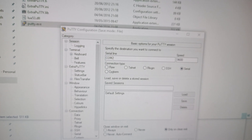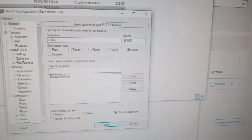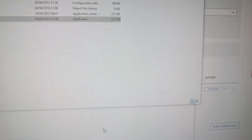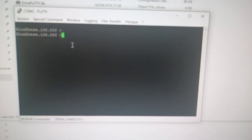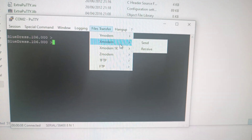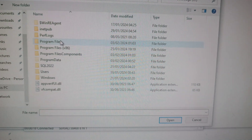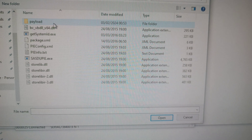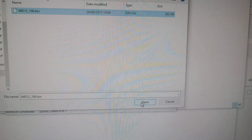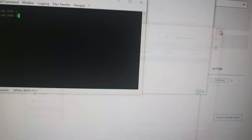The baud rate configuration is 38400 — this is why I make YouTube videos, so I can remember my own settings. Go ahead and connect and hit Open. Hit Enter and we're connected to the machine. Go to File Transfer, make sure you select XModem, hit Send, then navigate to C:\ProgramData\Dell\Firmware\payload.bin and hit Open. That will start your firmware update.